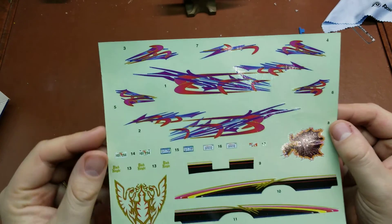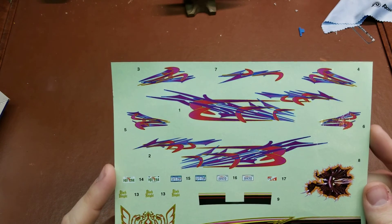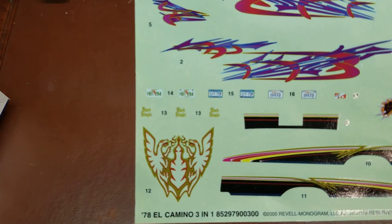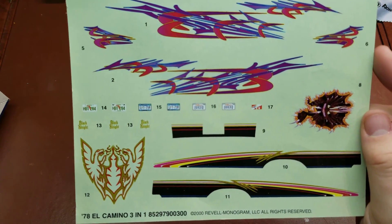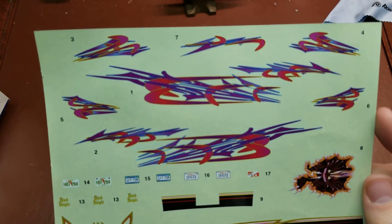There are definitely a lot of options in this kit. These kits are a little bit difficult to come by. You can see we have the lowrider graphics up on top, the Black Knight down there for the stock version, and then the custom version decal sheet as well.